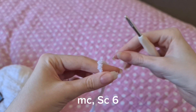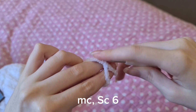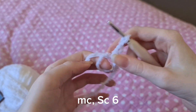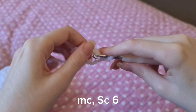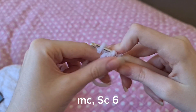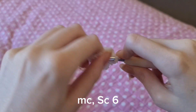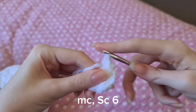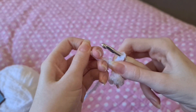The first thing we're going to do is a magic circle, and then we're going to single crochet six into the magic circle, and then pull that tight.